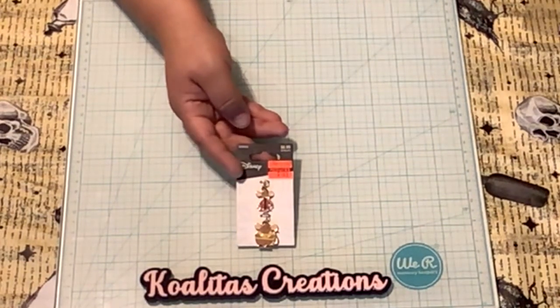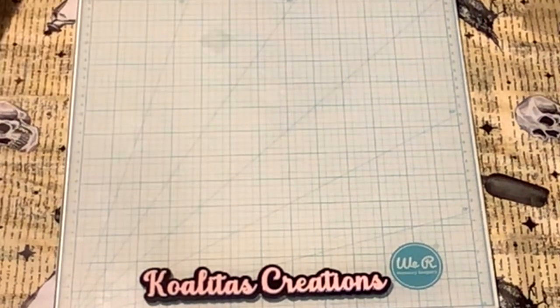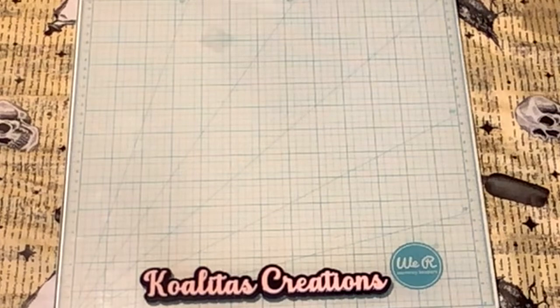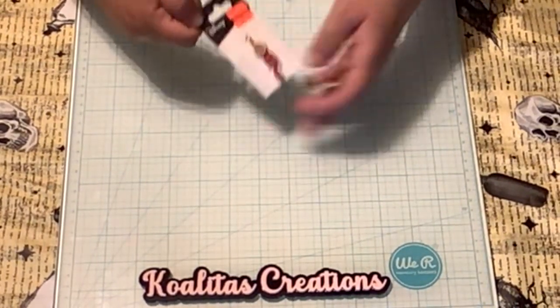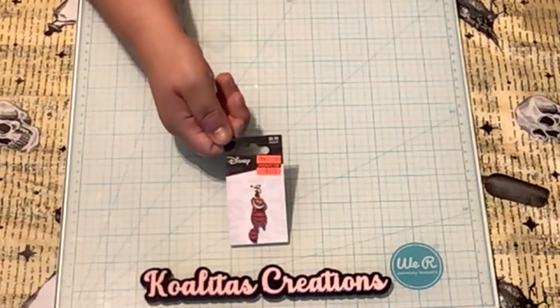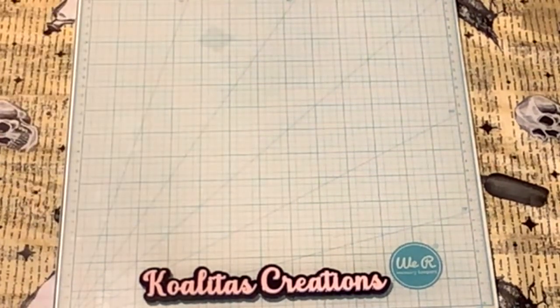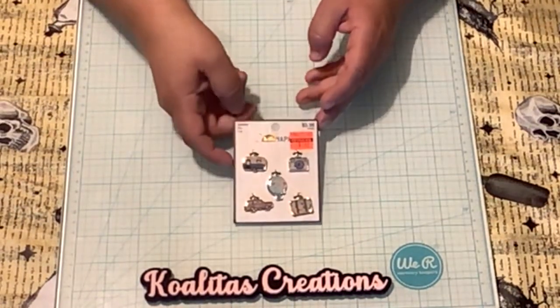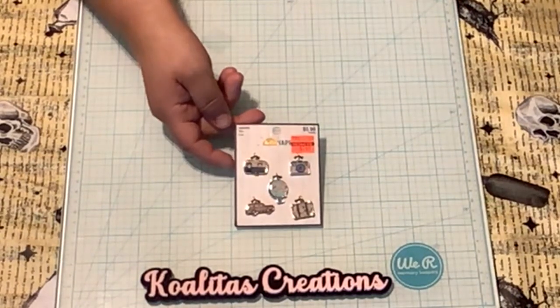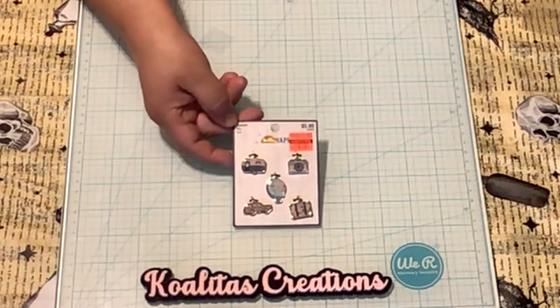Originally $8.99 for these two Cinderella charms. I'm like, oh that's expensive, but I purchased them for $1.99. A dollar 99 for two charms is still expensive I think, but I do like Cinderella. And of course we have a little Cheshire Cat here — originally $6.99, marked down to $1.24. I thought he was adorable. Then from Hello Happy, six charms — originally $5.99 marked down to $1.49. Aren't they cute?